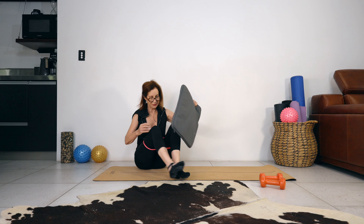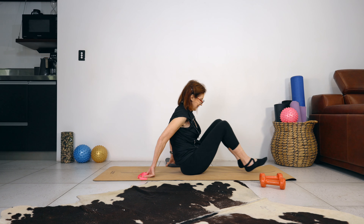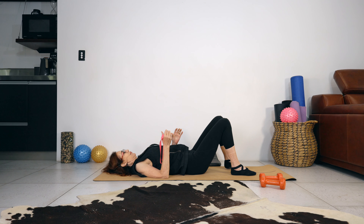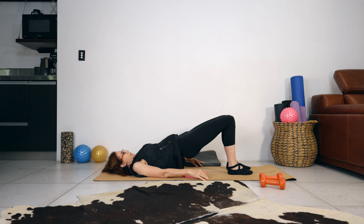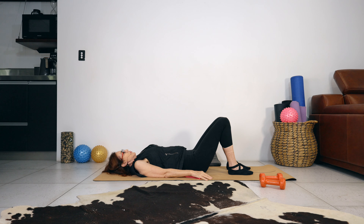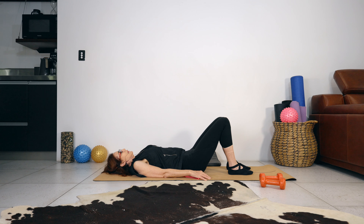Take the band off. We're going into a bridge position — roll down one vertebrae at a time. Let's do three slow bridges to ease out the spine. Push the tailbone into the floor, push your lower back into the floor, peel your spine off the mat, keep your chest and shoulders open, and roll down one vertebrae at a time — feel your spine lengthen as you roll down. Two more. And last one. Well done.